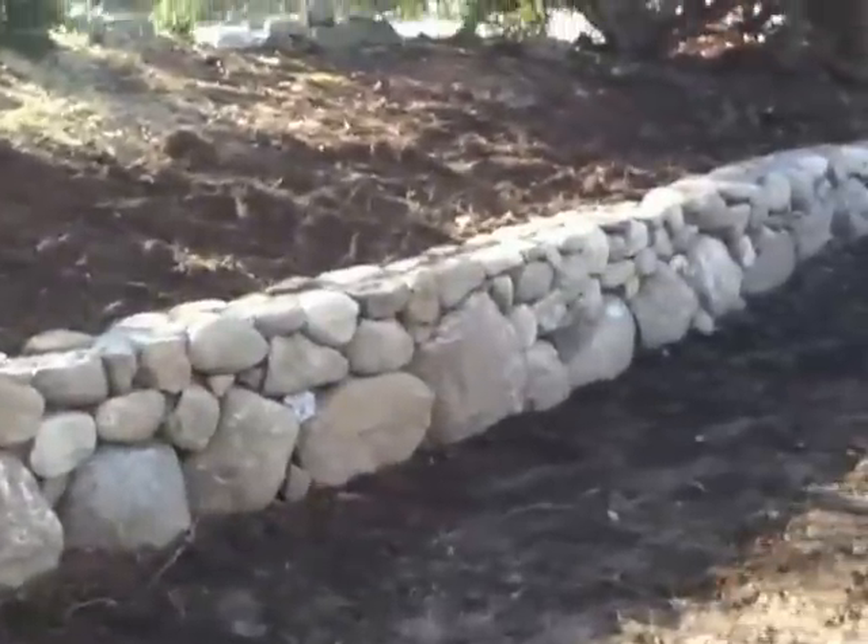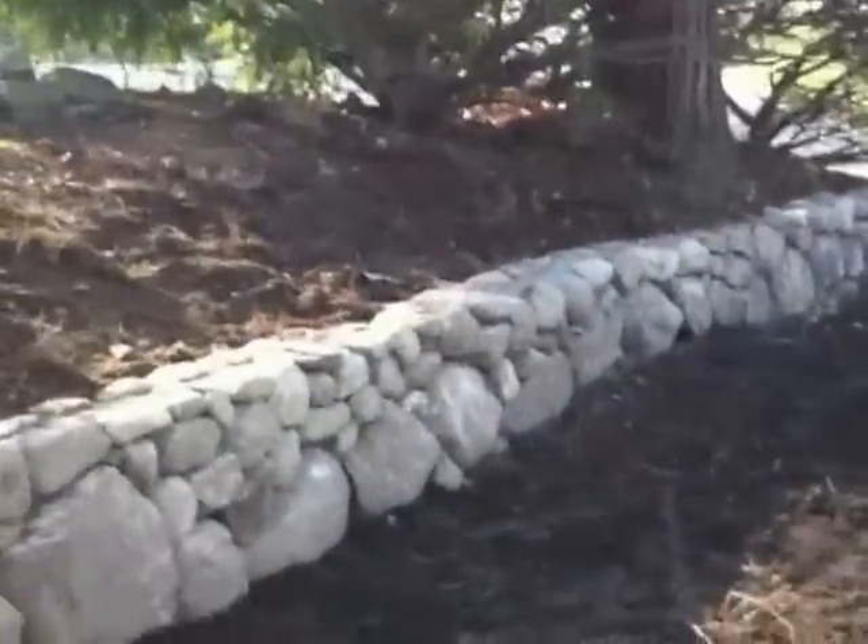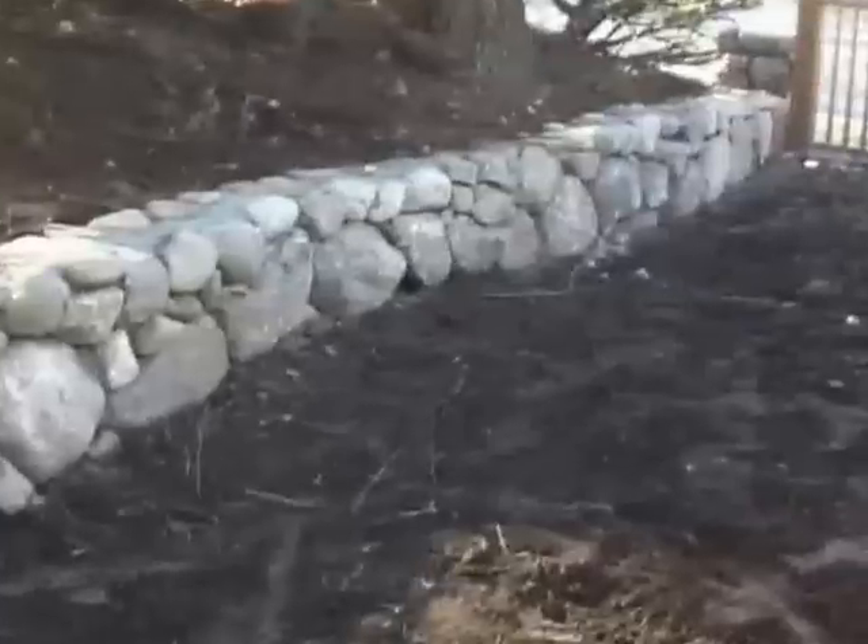All right, we're here in Melrose, Mass. And we did this — it's a New England round, dry-look stone wall.